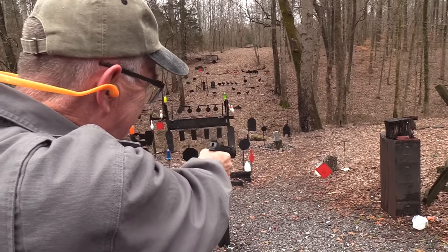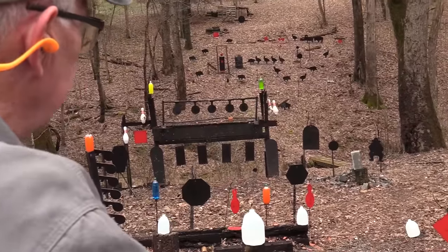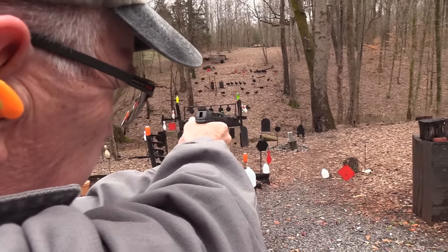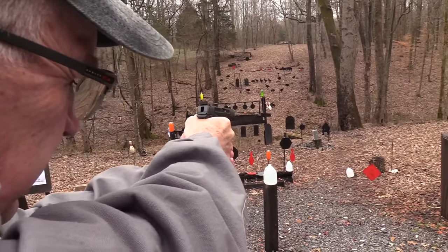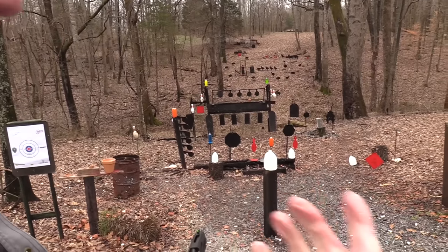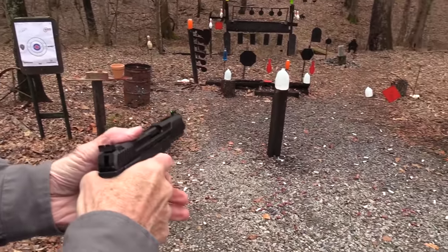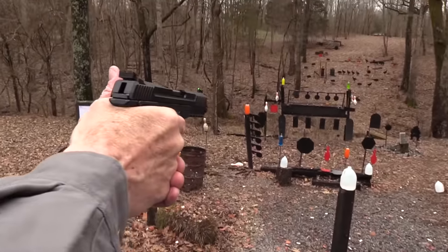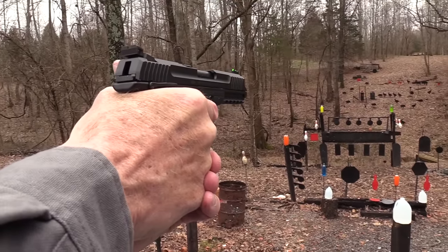I'm gonna shoot the cowboy target. I've shot it some and it doesn't seem too damaging to that AR-500 steel — though some 5.7 ammo I think would. Let's try a little two-liter over there.